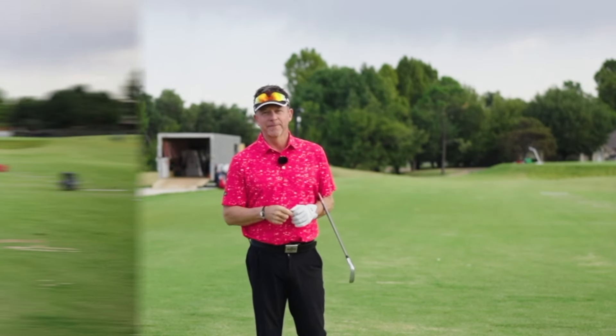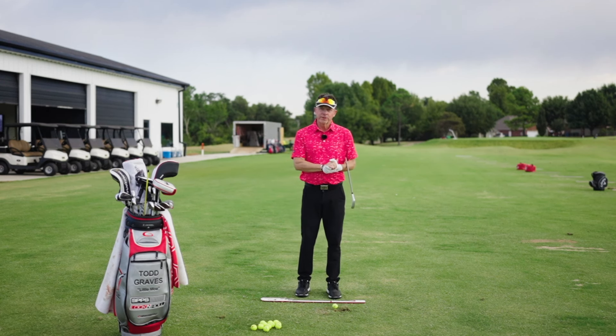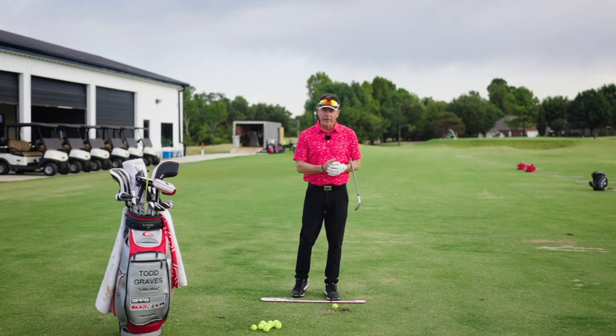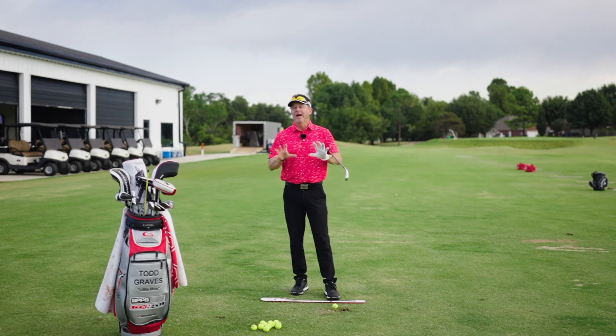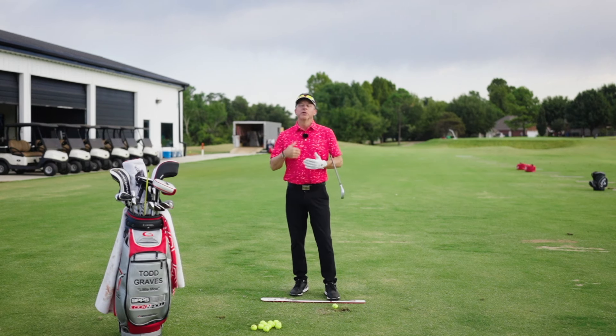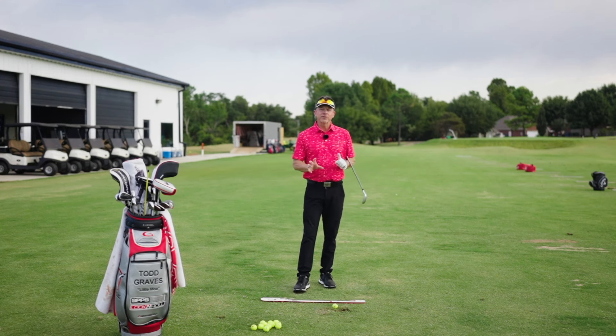Today we're going to talk about how I want you to slow down so that you can speed up. Welcome to the channel. I want to talk about stabilizing the body, how it works, and what's actually happening in a golf swing. You've heard me talk about the braking system before. This is another look at how the body is actually slowing down so it can accelerate.